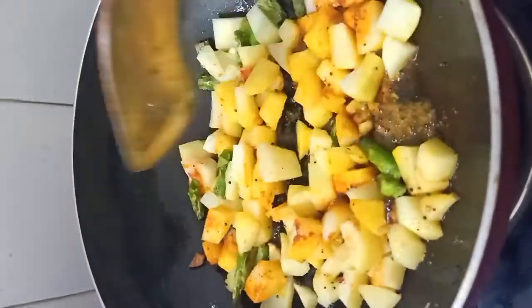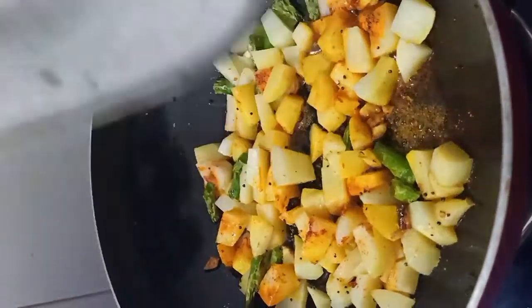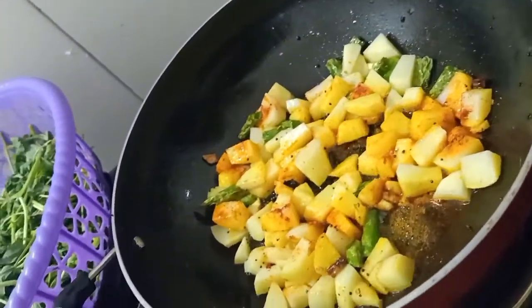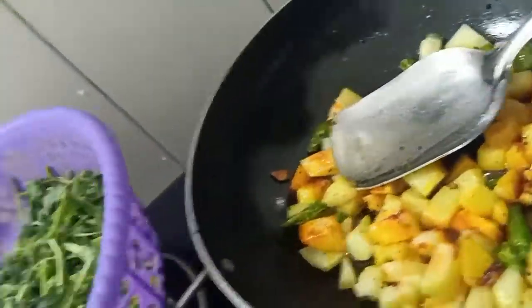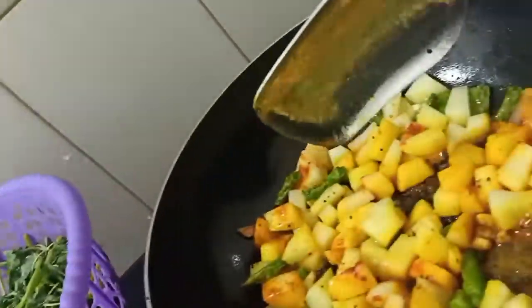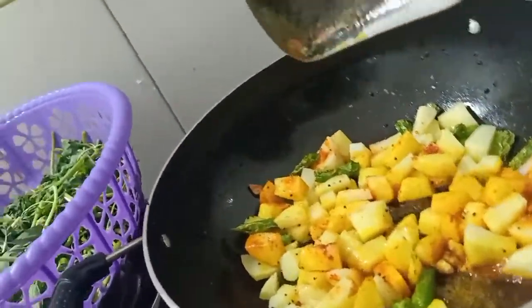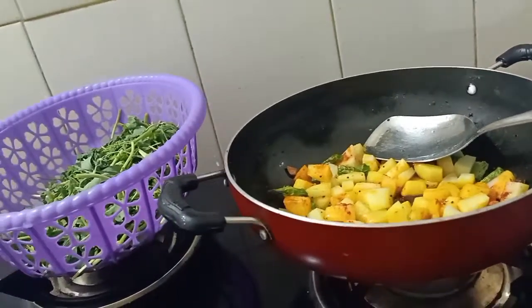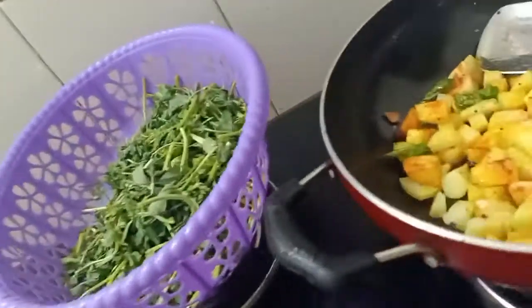We have put it on top. We'll let the potato cook properly and that's it. This is a very basic recipe of methi. I will just put it in using this method. Let's see how it is — first time try. It's a mix and match recipe.